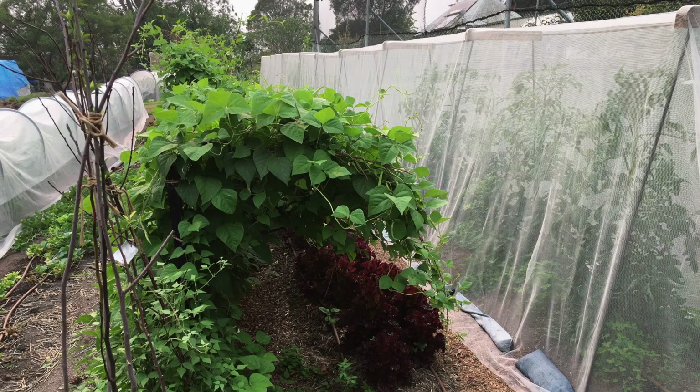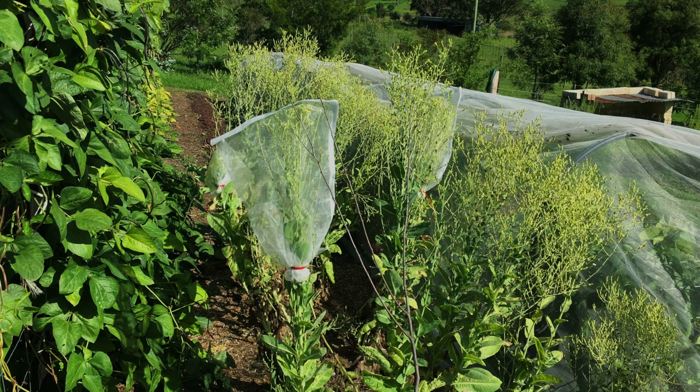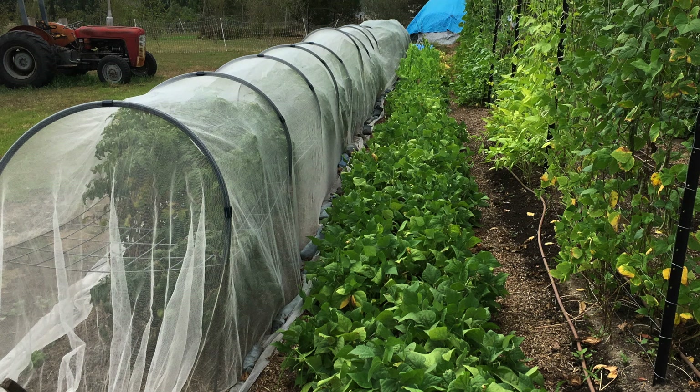If you can't achieve the suggested isolation distances but still want your seed to come true to type, there are alternatives. These mainly include using physical barriers like caging or bagging to exclude or include insects, or using hand pollination techniques to control pollination. That's all you need to know about isolation distances.